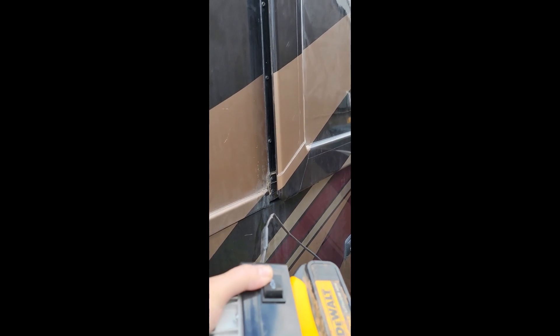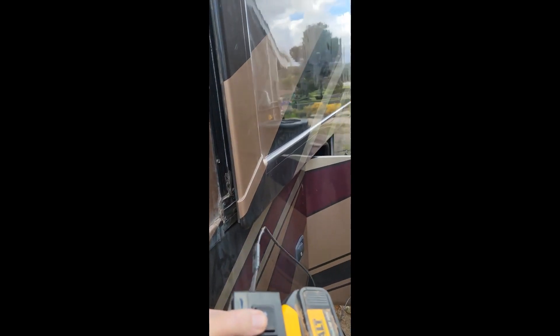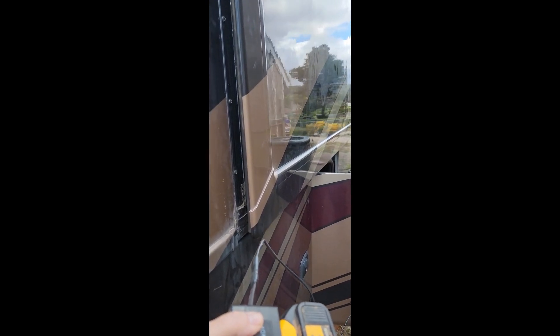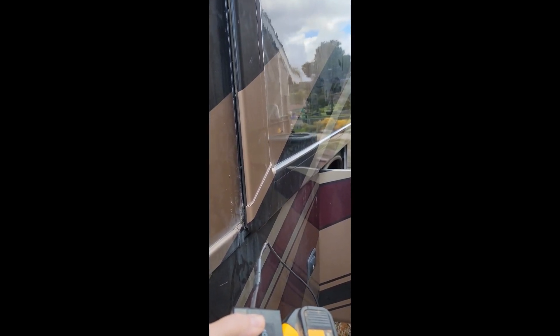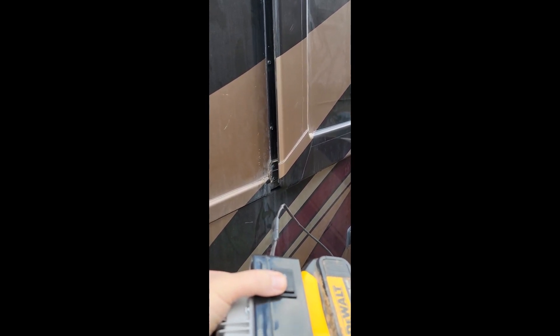As you can see, I'm controlling both motors moving the slide in and out. One motor is going forward, one motor is going in reverse. Power is coming directly from the DeWalt battery and nothing else. This will allow me to test the cables and also to control the slides manually outside of the RV if I need to do any kind of maintenance.